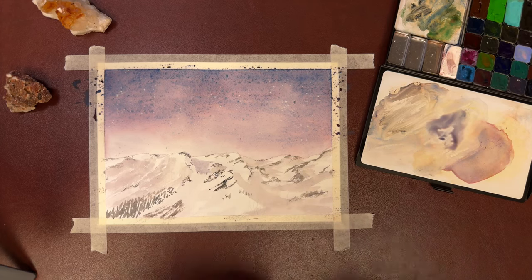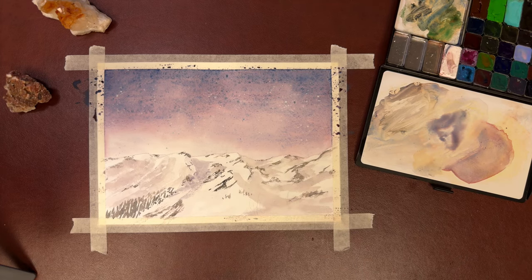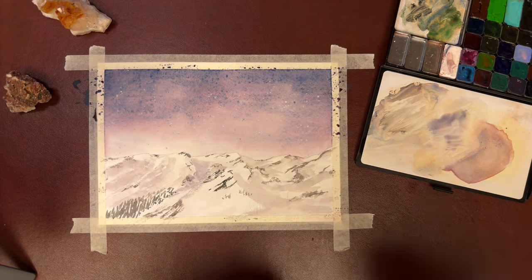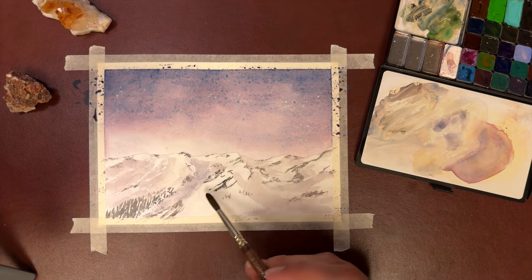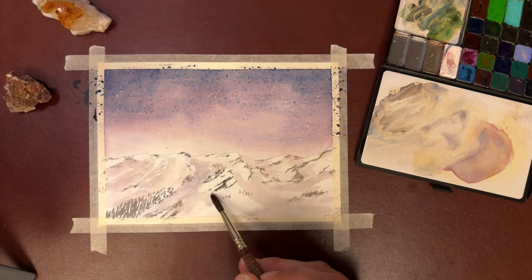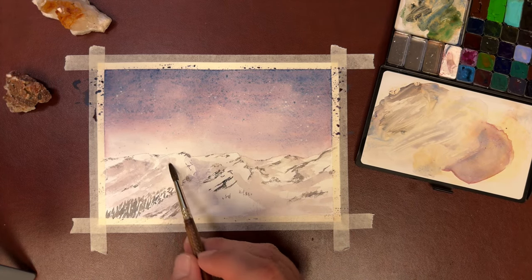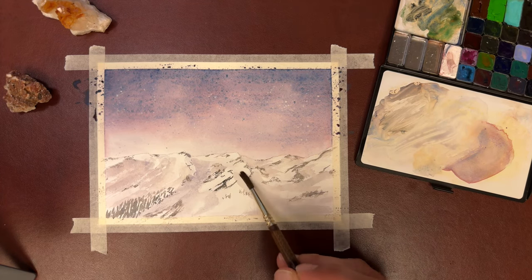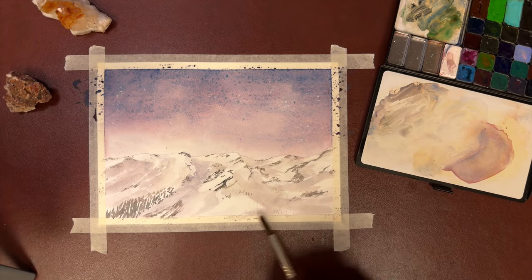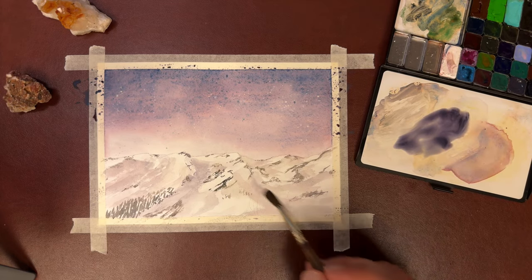With dry brush, you're only using the belly of the brush and barely any paint on it whatsoever. Now I'm going in with a darker mix for some darker shadows. Be careful not to blend your mountain into your sky too much here. You want to make sure you're paying attention real good to the values.